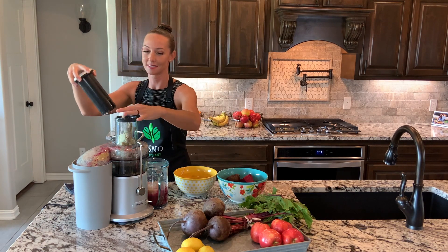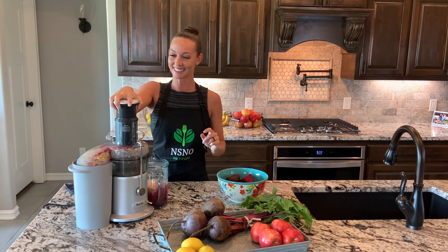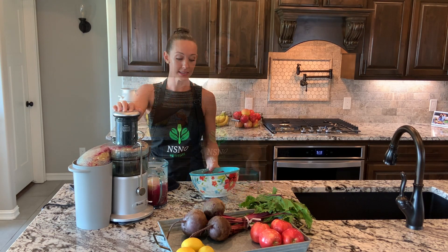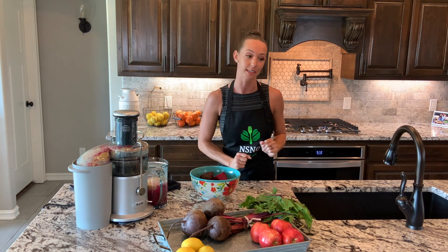We can add our trusty ginger. I can smell the ginger. Beets can be a little juicy, so I'm going to pour that into another container.